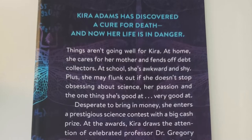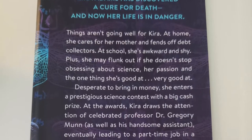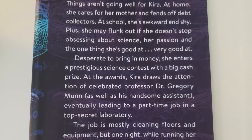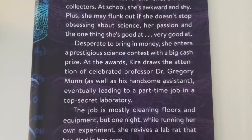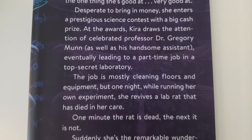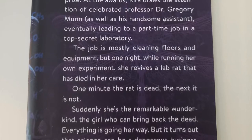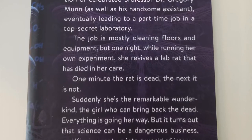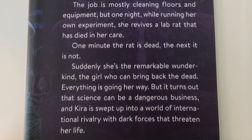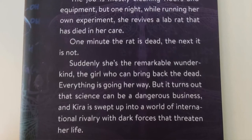Kira Adams has discovered a cure for death and now her life is in danger. Things aren't going well for Kira — at home she cares for her mother and fends off debt collectors; at school she's awkward and shy and may flunk out if she doesn't stop obsessing about science, her passion and the one thing she's very good at. Desperate to bring in money, she enters a prestigious science contest with a big cash prize. At the awards, Kira draws the attention of celebrated professor Dr. Gregory Munn as well as his handsome assistant, eventually leading to a part-time job in a top-secret laboratory. The job is mostly cleaning floors and equipment, but one night while running her own experiment, she revives a lab rat that has died in her care — one minute the rat is dead, the next it is not. Suddenly she's a remarkable wunderkind, a girl who can bring back the dead. Everything is going her way, but it turns out that science can be a dangerous business and Kira is swept up into a world of international rivalry with dark forces that threaten her life.